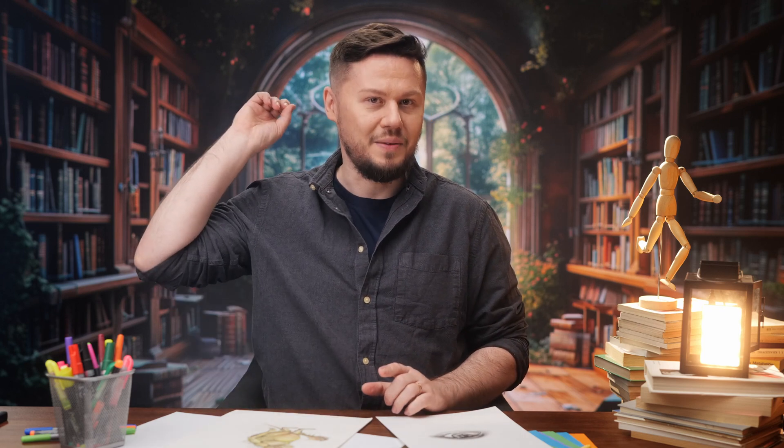Speaking about the lights, the light that helps to sell the illusion the most is this spotlight right behind my head — the Aputure LS60X. It is illuminating the books from one side, pretending to be the window light. That's all for today. Thank you for watching.